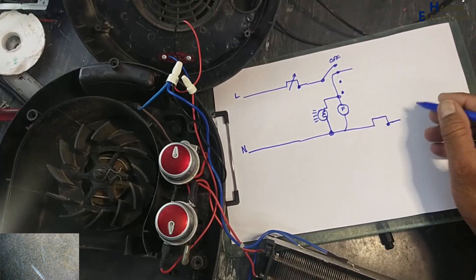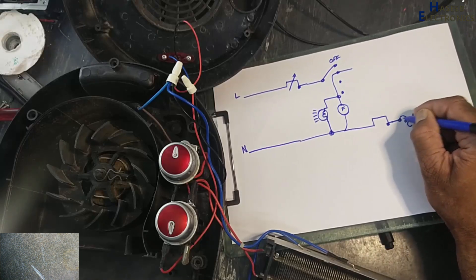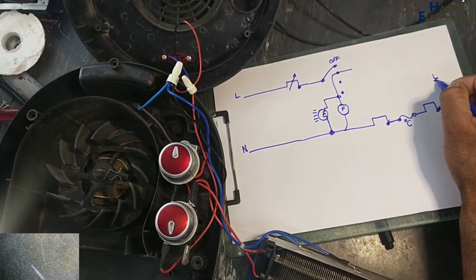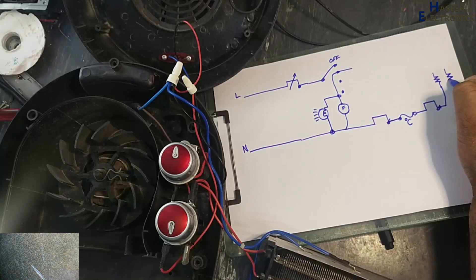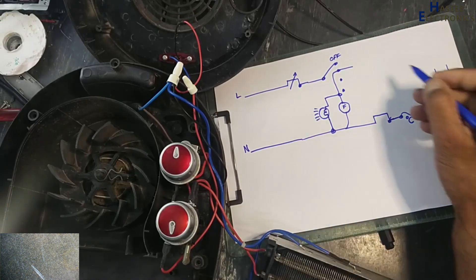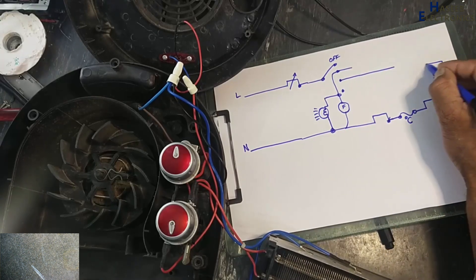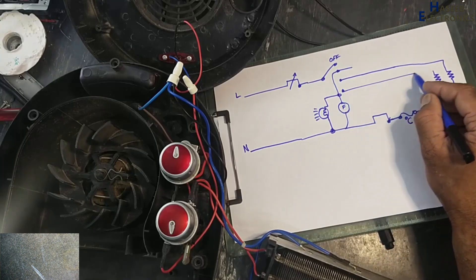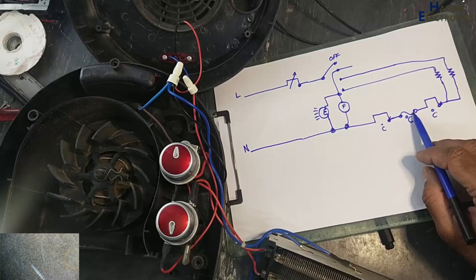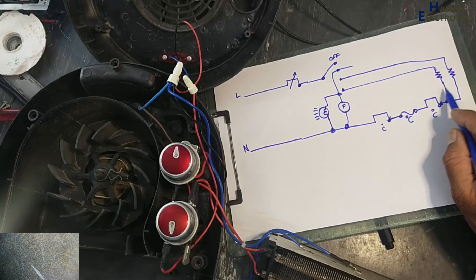This is a fixed-temperature thermal switch, then a thermal fuse, then the second thermostat switch. From the first thermostat switch through the thermal fuse to the second thermostat switch, it is then provided to the common point of both heaters.